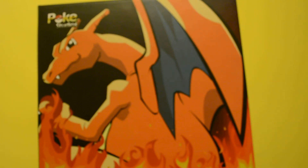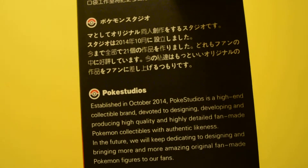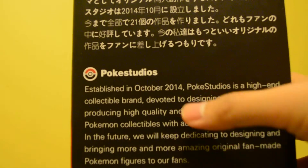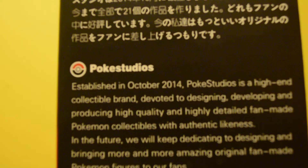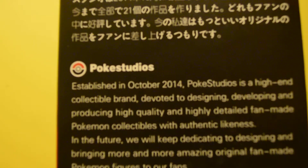Hi guys, this is Countermaster here. We're going to be looking at a Charizard made by Pokestudios. This is a highly detailed figure made by them, released last year. Just to give you a brief info about Pokestudios: they were established in October 2014, making customized figures for Pokemon. They are not licensed, but they still make highly detailed figures, and you can't complain about that.